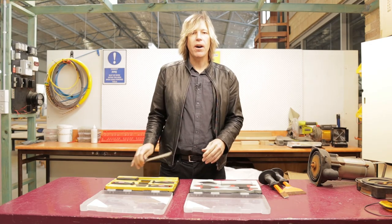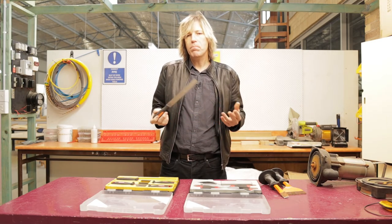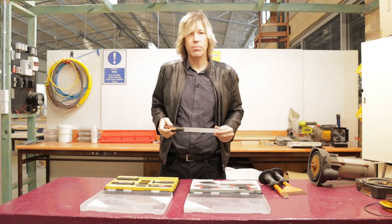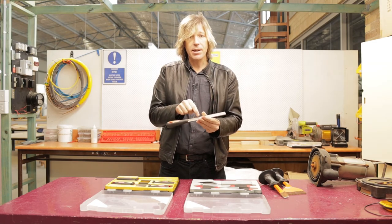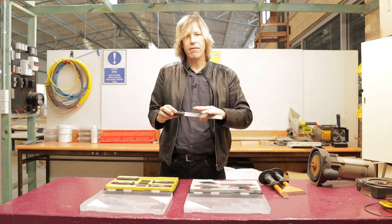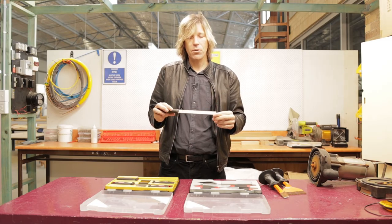Now let's have a look at the files. Files are used for removing material whether it be timber, brass, copper, or metal — you can get a file for pretty much any job. This particular one I'm holding is a bastard file because it has fewer teeth per inch. It's very rough and coarse, designed to take off a lot of material very quickly.